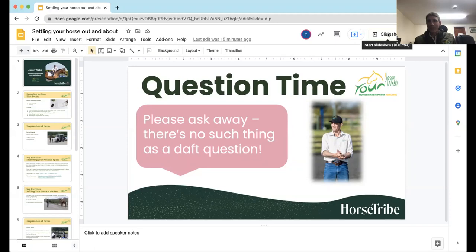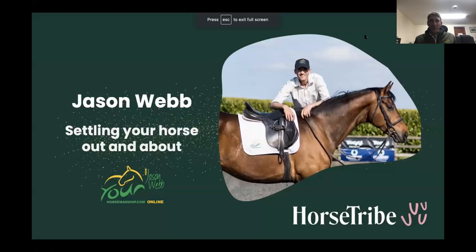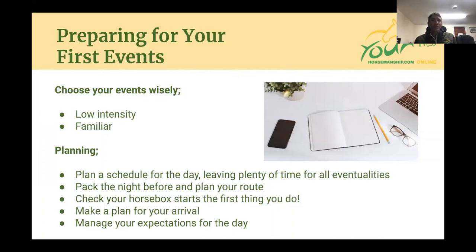So there are those initial steps that could help to make that transition to going out and about and getting on with the season a little smoother. I've got a slideshow that I'll share with you. I think what we'll talk about first is preparing for your first events. That could just as easily be your first trip out to see your friends or go and have a lesson.